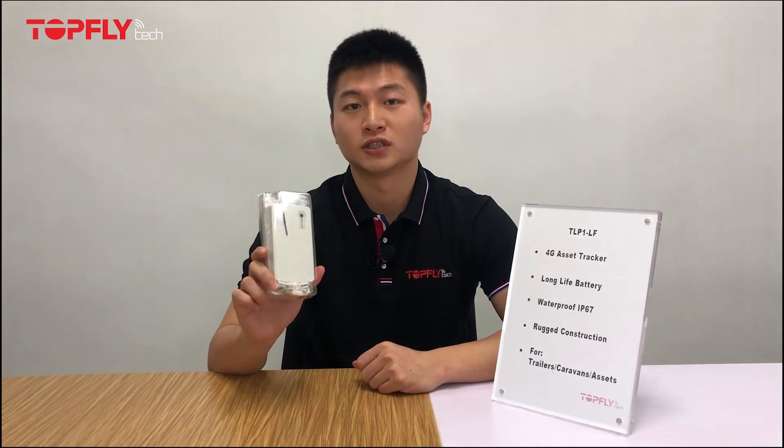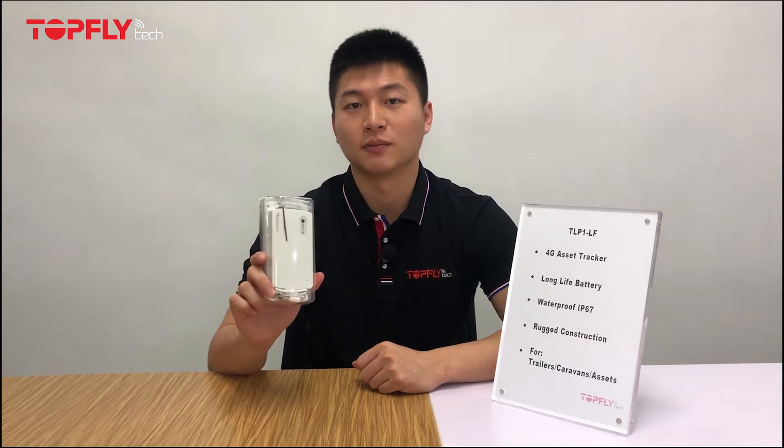Hi guys, this is Steven, the sales manager from Toplight Tech. In today's video, I'll be introducing and unboxing one of our most popular products, the 4G Long Life Battery Asset Checker TLB1LF.